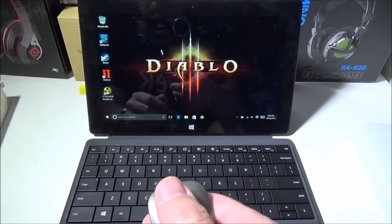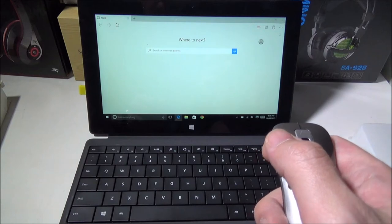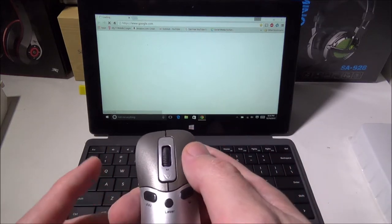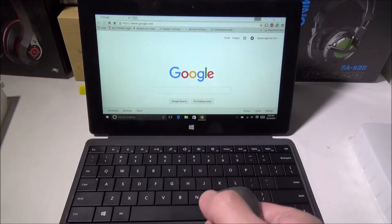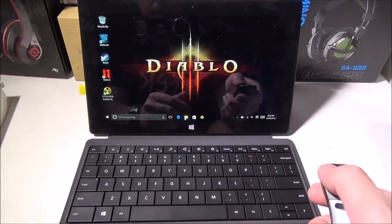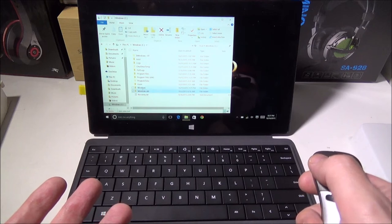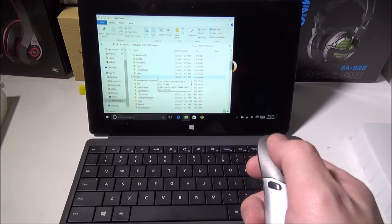If you're giving long presentations, this guy is very responsive on screen. I can select anything I want — going to Chrome, for example. You've got a scroll wheel to scroll through pages, and dedicated left and right mouse buttons as well as a laser pointer. Let's navigate into Windows and look at some files.